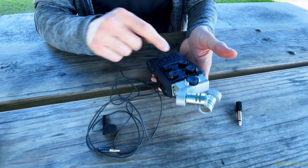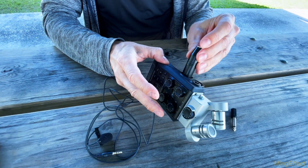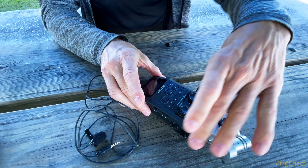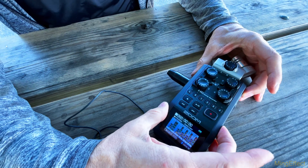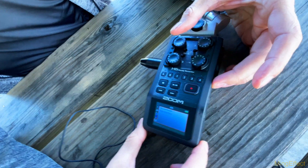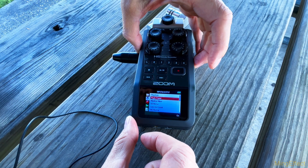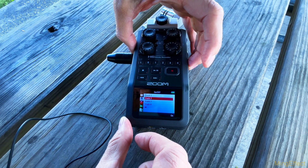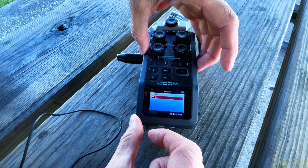The other thing to do is to use the Rode adapter and set it into the XLR port. Any one of the four XLR ports will work. You have to set it up so that it is powered, because the ports are not powered unless you turn it on and set the power for that particular port. That's done through the phantom power setting — let's navigate to it.